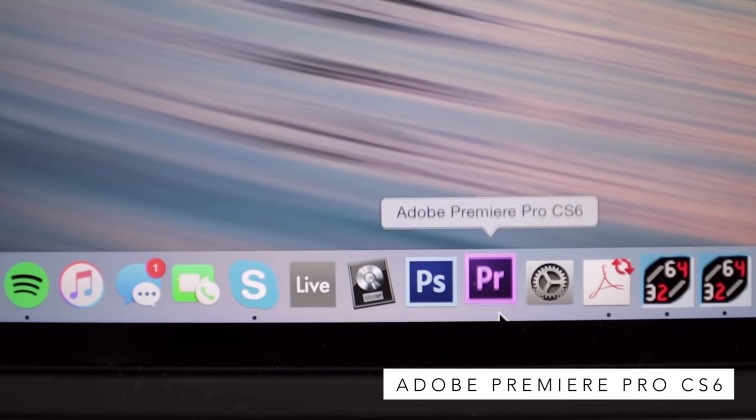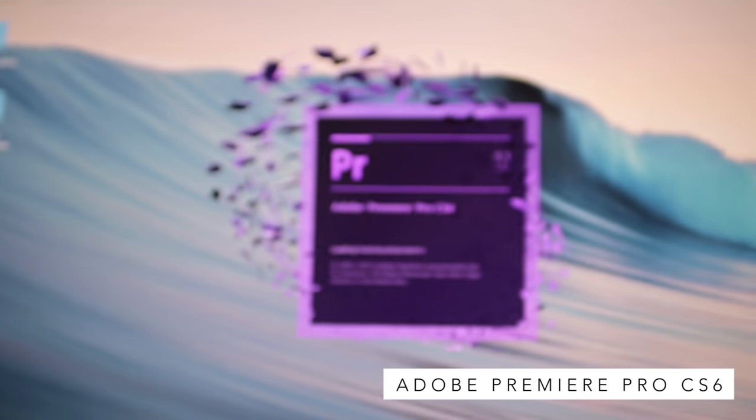Currently I use Adobe Premiere Pro CS6 and I love it. Previously I started with iMovie, which is free on MacBook, then upgraded to Final Cut Pro X that a lot of YouTubers use. Final Cut Pro is probably the most popular program for YouTubers, but I switched to Adobe Premiere because that's what filmmakers use to edit films, and I wanted to pick up that skill. After using Adobe, I think I edit faster on it than on Final Cut. But honestly, you can use any program — it doesn't matter as long as you have somewhere to edit your videos. It's how you use it that counts, because you still need your own creativity.